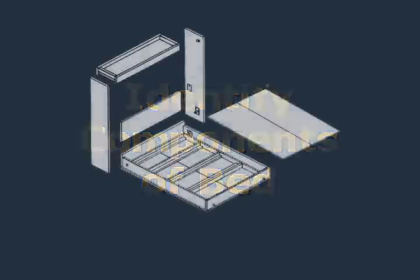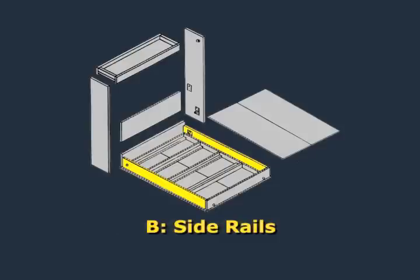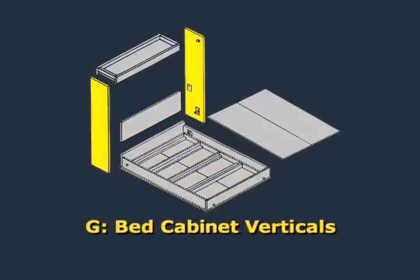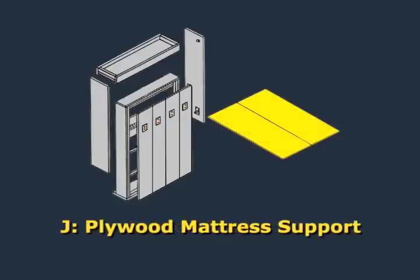The Murphy bed cabinet consists of the following parts: Part A, the inner wood bed frame; Parts B, the two side rails; Part C, the foot rail; Part D, the head rail; Part E, the bed face panel; Part F, the bed headboard; Parts G, the two bed cabinet verticals; Part H, the bed header; Parts I, the four wooden legs; and Part J, the quarter inch plywood mattress support.